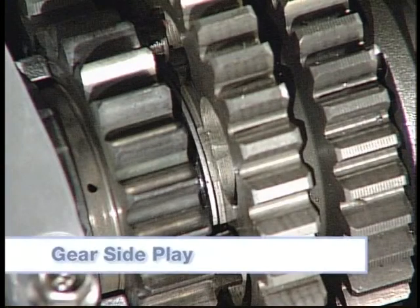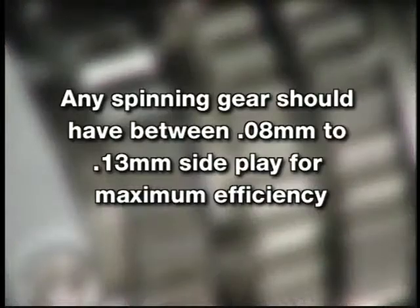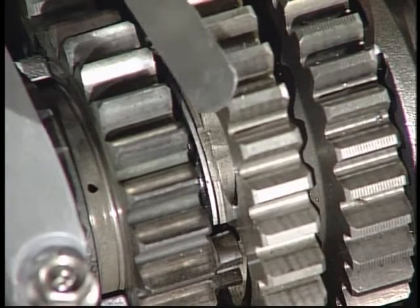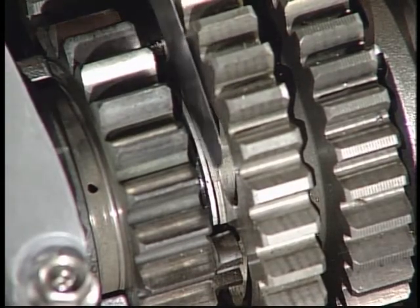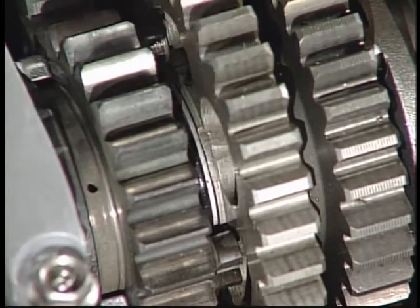A spinning gear is usually held in place by a circlip and shims. Any spinning gear should have between 0.08mm to 0.13mm side play for maximum efficiency. If there is no side play, the gear will bind up. If there is too much side play, the gear will move over when the sliding gear tries to engage it. Be sure to check all gear clearances before reassembly.